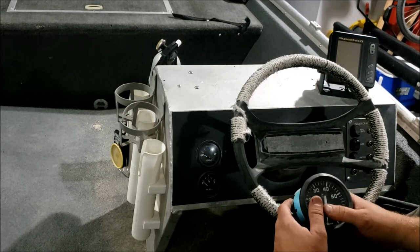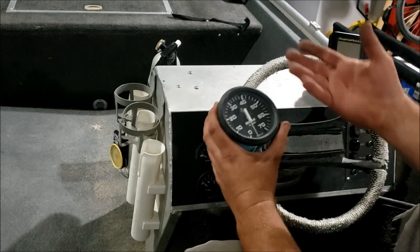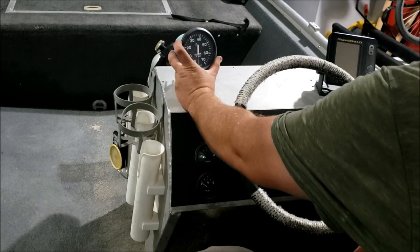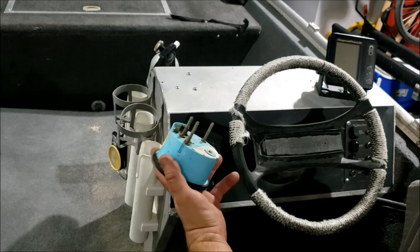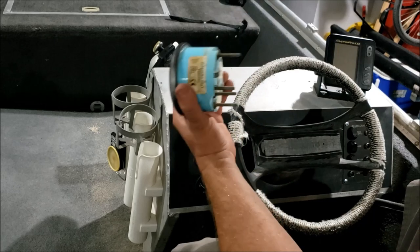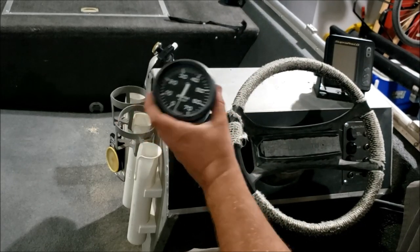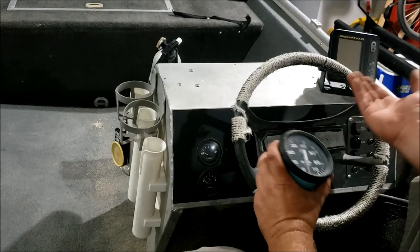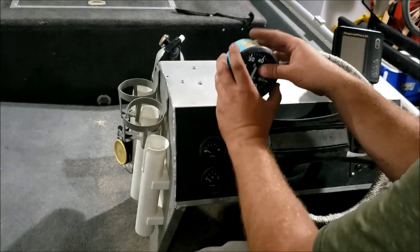I've been thinking about this for a few weeks. The original plan was to get one of the gauge pods like you'd see from a Fast and Furious movie and mount it somewhere on the dashboard. The problem is they don't really make those for boat gauges. These are standard two-inch gauges, but this one is not - they make a three-inch, but not in whatever size this is.